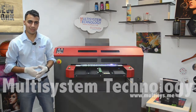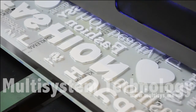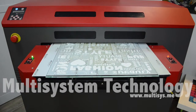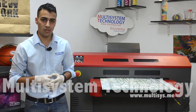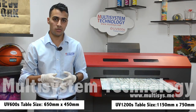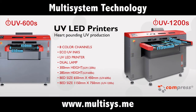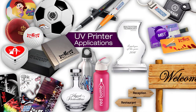As you can see, we are done printing on the glass table. Now we just have to install the glass onto the table. For this printer, you can print up to 65 centimeters, and for the bigger printer, the 1200S, you can print up to 115 centimeters.